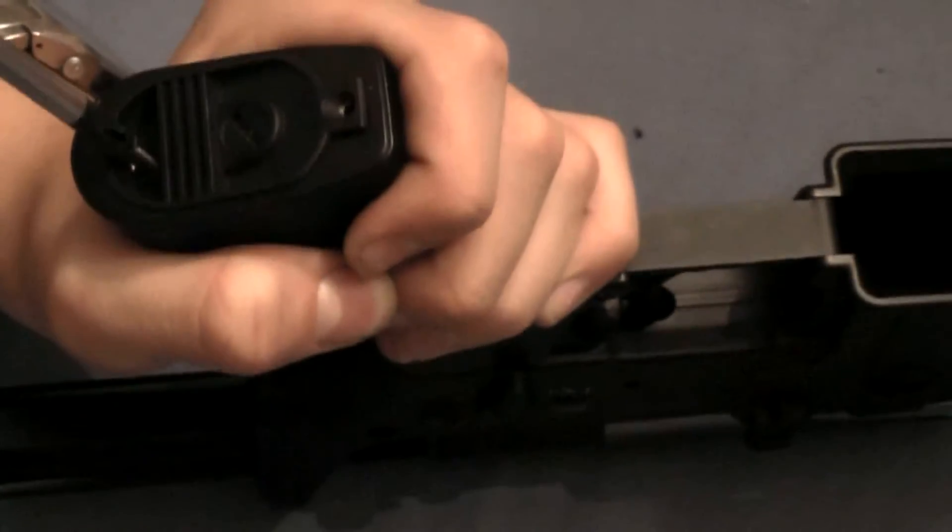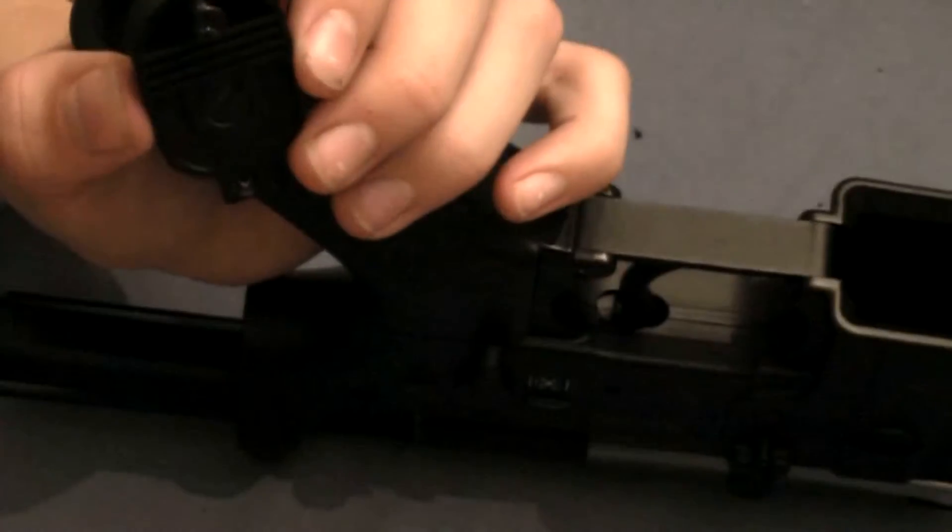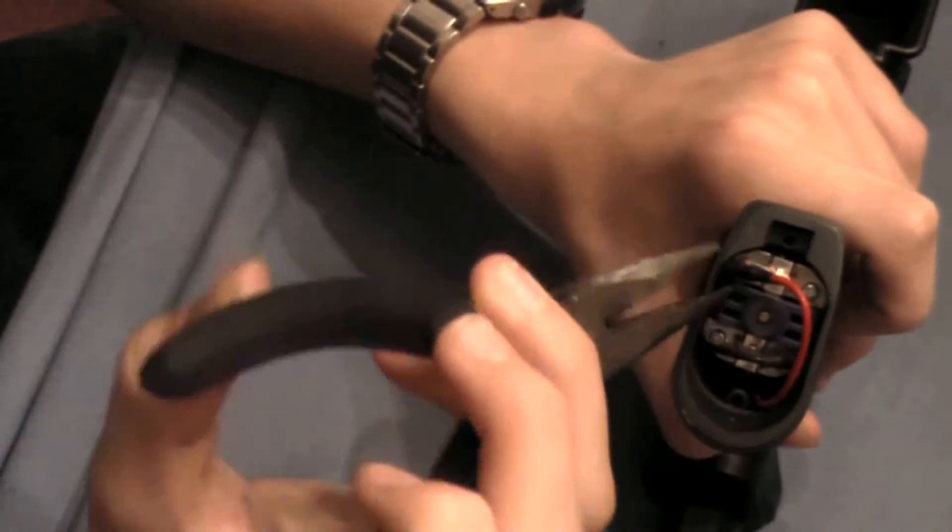Next we'll work on removing the motor. Unscrew the two screws located on the bottom of the grip. The motor is now exposed. To take it out simply remove the two wires connecting the motor to the gun and pull it right out.